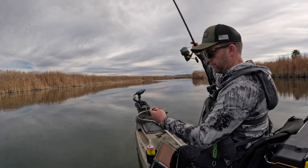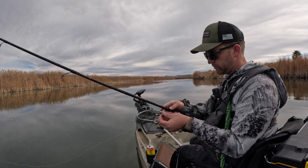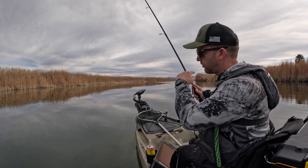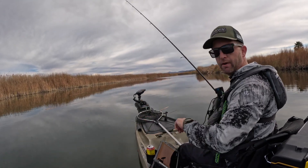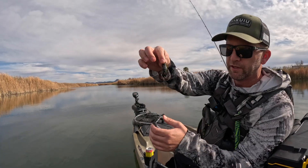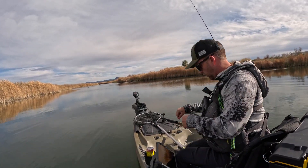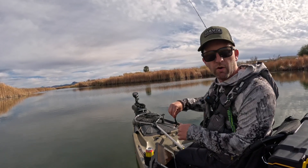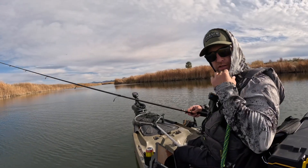Maybe they don't like this and want something slower, so we'll switch it up. I'll put this down and get the wacky worm out, throw it right back at them and just let it fall in front of them. There are a couple big bass sitting right here. I'm going to put a little craw on there just to see if they react differently.